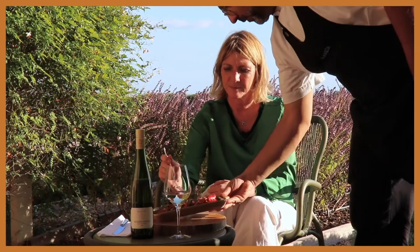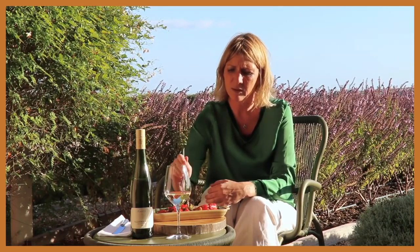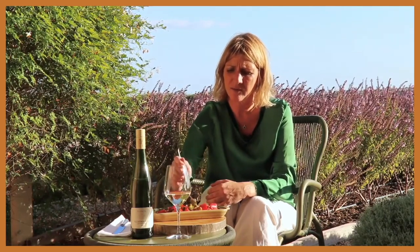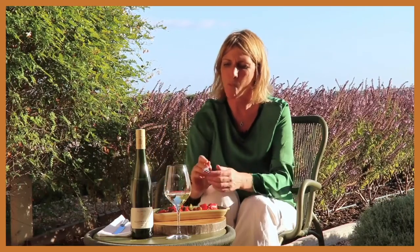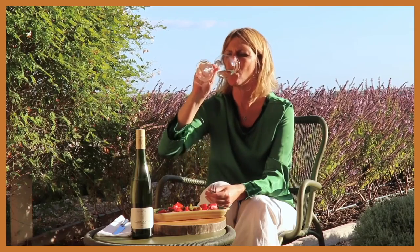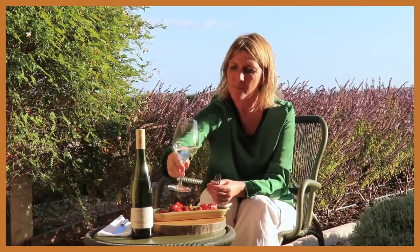Francesca, enjoy your peperonata. You know what I love about the matching of these two is the fact that we have the sweet and the sour in the peperonata, and then in the wine you have the sapidity but at the same time the sweetness of the Moscato. I think these go very, very well together — it's just fantastic.